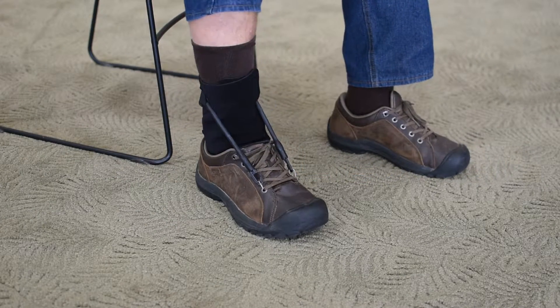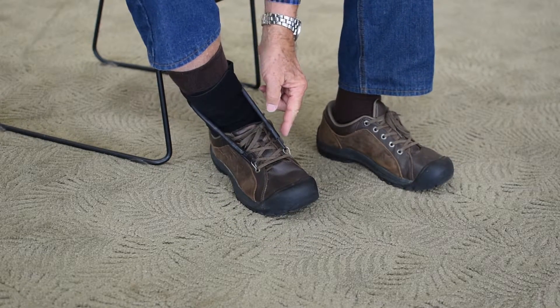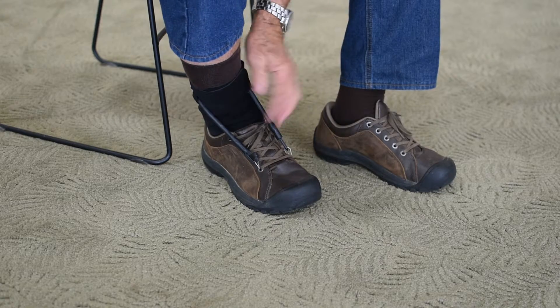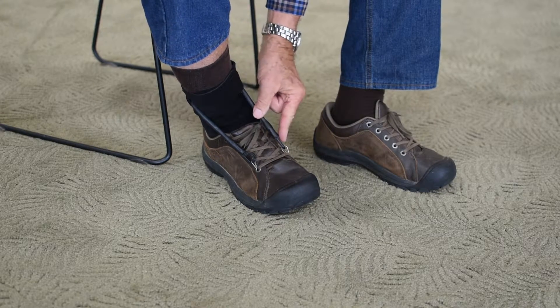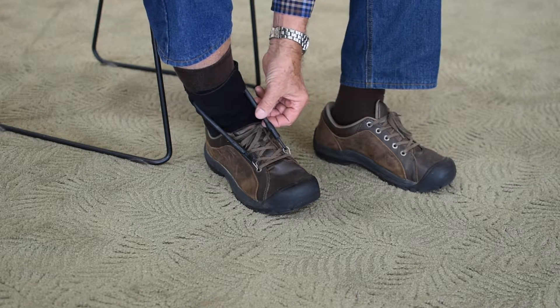One of the features that this allows is that there are several ways to hook this up. To start, I've just hooked it straight on to the quick clip straight away.